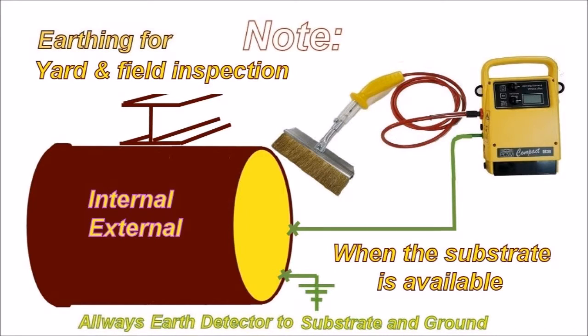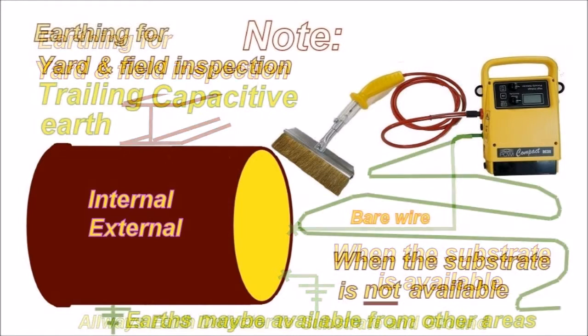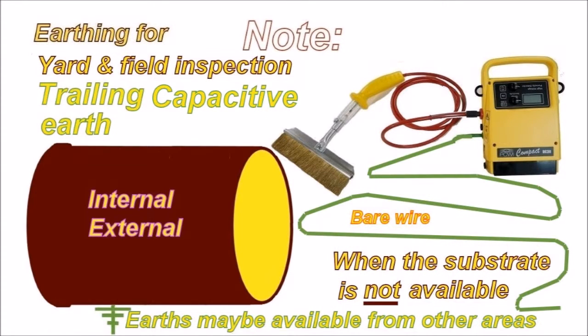Pipes — internals and externals — always earth the detector and the substrate to ground. You can have various sorts of structures above ground. An earthing system where the substrate is not available uses what we call a trailing earth. This is a bare wire that's pulled along. Somewhere along the line, the substrate of the pipe or structure needs to be earthed — generally it is, as the earth carries across from one area to another, especially with welded pipelines.